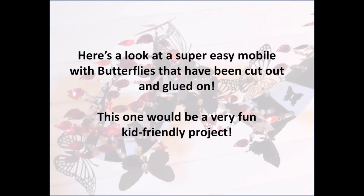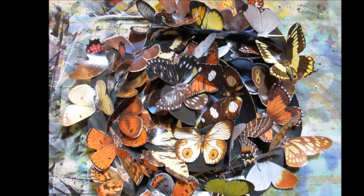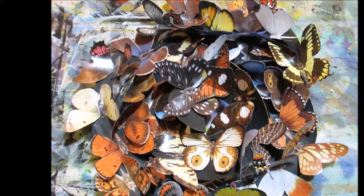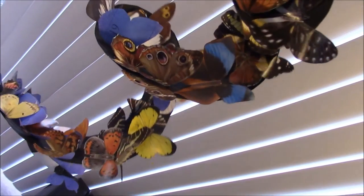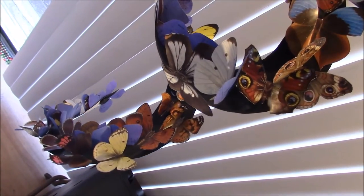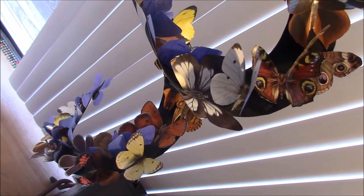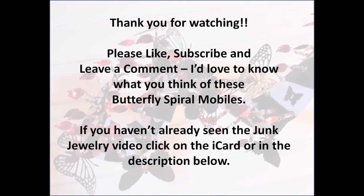This next segment is a little bonus — I want to show you a really easy mobile that was the first one I tried. It's simply cutting out butterflies from a calendar and gluing them on, so this would be a really kid-friendly project especially if the spiral were pre-cut for them. Look at just how stunning that is — so simple! I sprayed the backs of the calendar pages with some Tattered Angels.